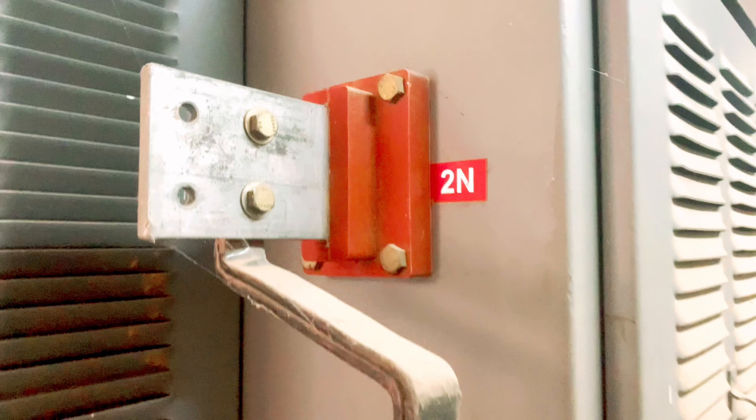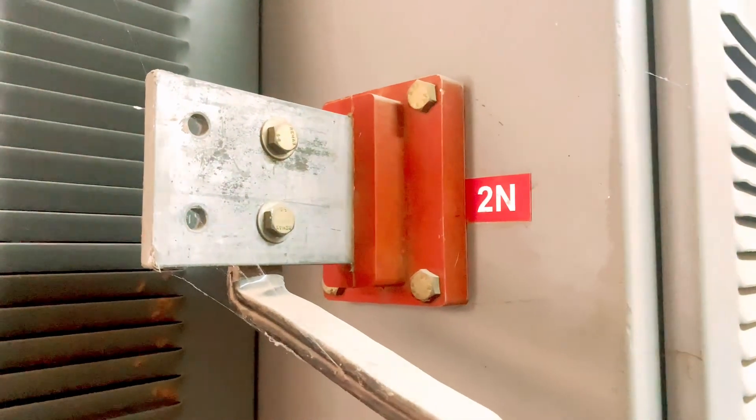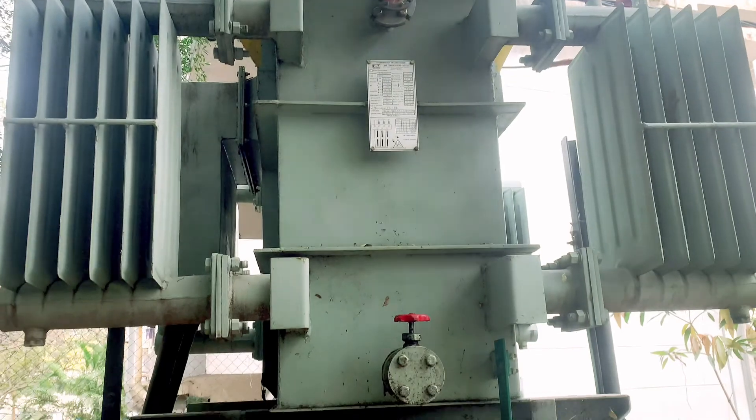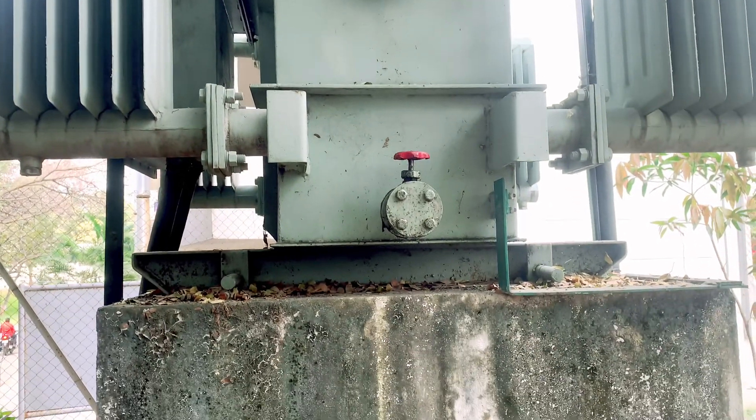If you are doing a neutral way, this is the connection. If you are doing a neutral way, you will explain clearly. This is the neutral way. This is the dry transformer and this is the oil transformer.